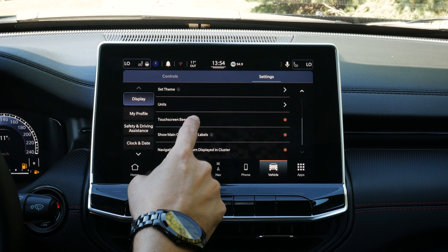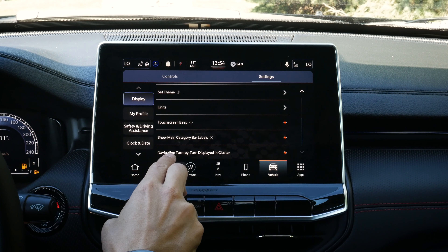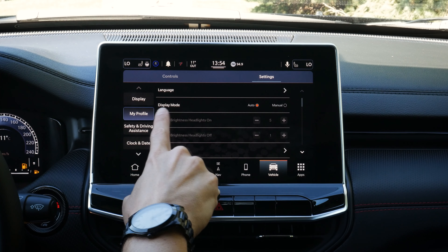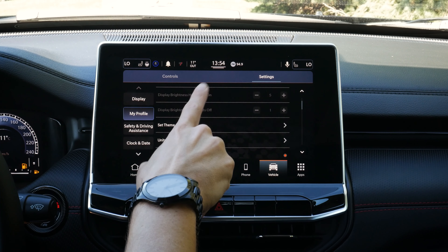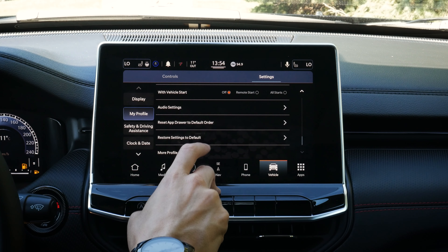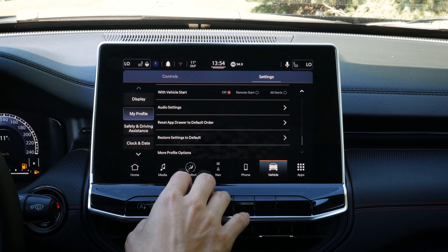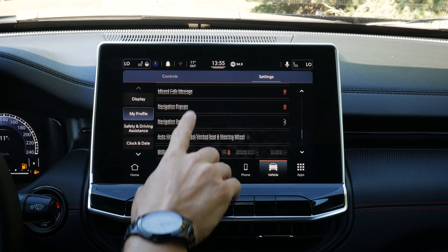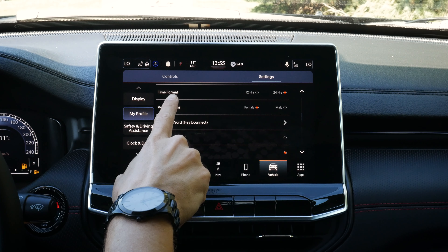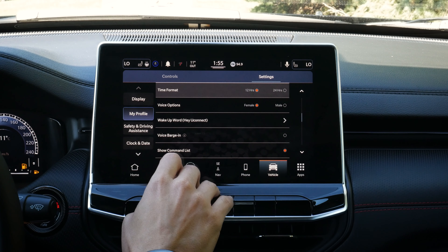There's a touchscreen beep option — do we want that? We've got turn-by-turn directions showing in the cluster screen, different options for our profile, and if you've got multiple user profiles, it's really cool that there are so many different settings for each unique profile. It's going to save in your own profile, including language, display mode, units, 12 or 24-hour mode, and whether you prefer a male or female voice.